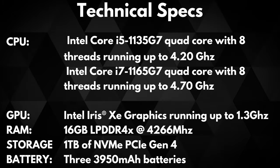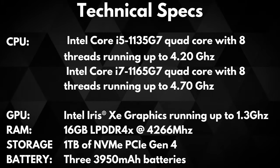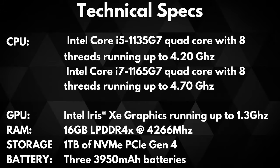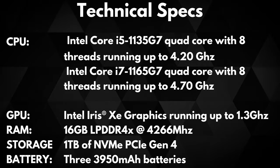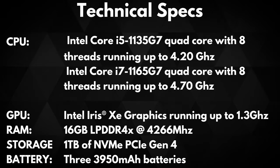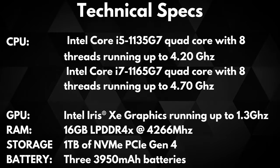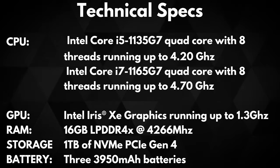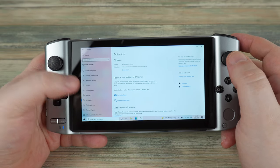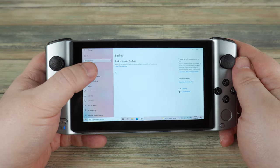You can if you wish use an external graphics card via the Thunderbolt 4 USB port. There is 16GB of LPDDR4X 4266 RAM for excellent performance. As standard there is 1TB of NVMe PCIe Gen4 storage, which can be upgraded to a larger capacity if you wish. The Win 3 is powered by three 3950mAh batteries providing many hours of power depending on usage. The Win 3 comes with Windows 10 Home Edition, fully licensed with all the latest updates available to install.